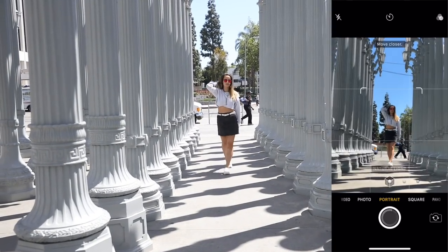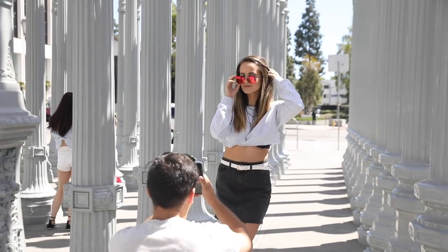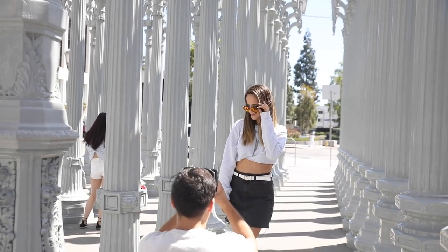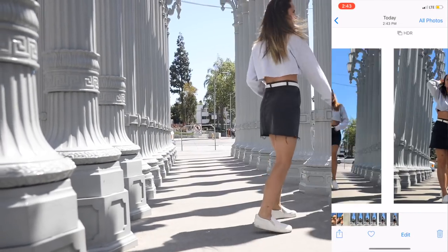He also did some walking shots, which I thought was really smart because it looks so much more natural than just posing. You can't do a burst when you're using portrait mode, so it's a little bit more difficult. Here's the photo that Chase chose as his best one from the shoot.